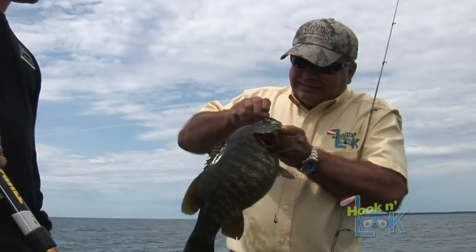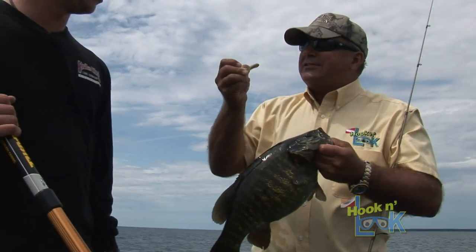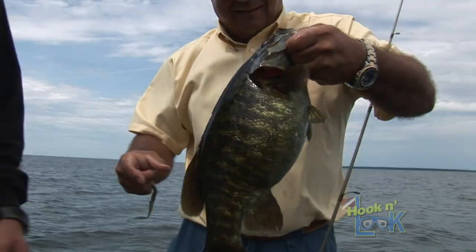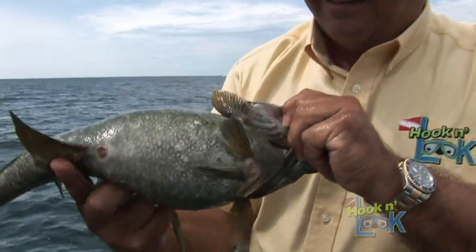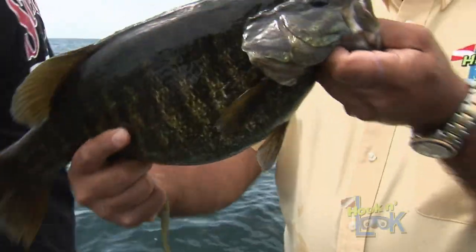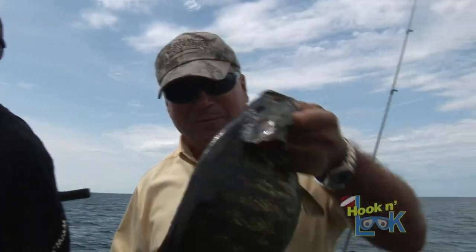Look at that little old Dream Shot worm — that's KVD magic. That's an incredible belly. He's been stocking up on something good. No kidding — big belly full of gobies. Look at the girth on that thing.